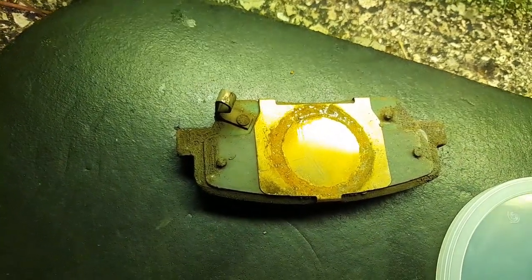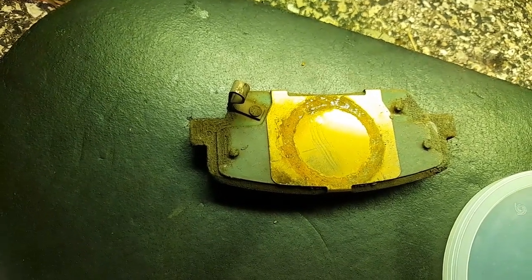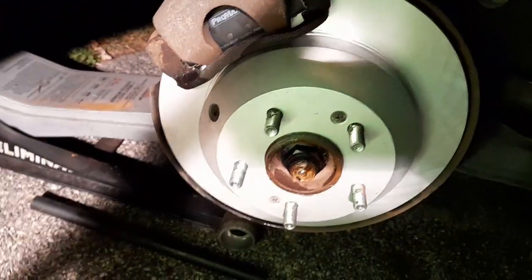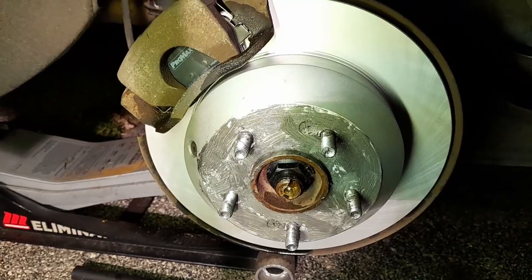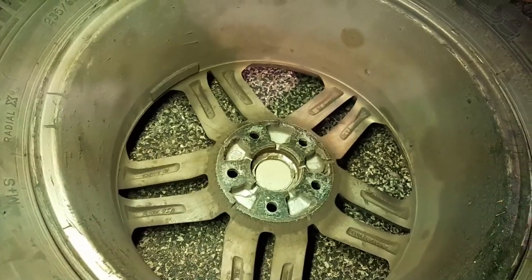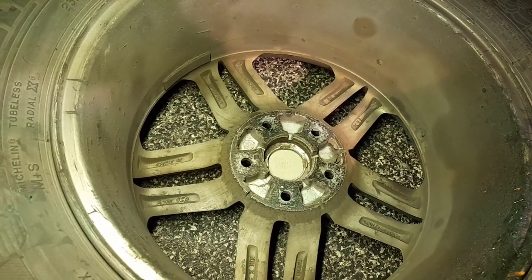Don't forget that little bracket — it fits the front but not the back, actually the back one does fit. Take it off the old rotor and put it on the new one. All right, it's almost done — all this cleaning took a while. Put some grease on there and put the tire back on, that's it — that's the last one, the passenger rear. Put some grease on it so it never rusts again, and also make sure you scrape off any bumps so it sits well.